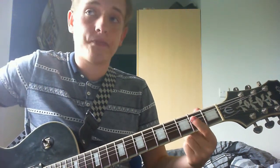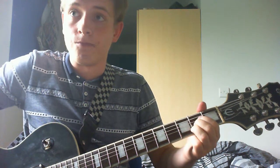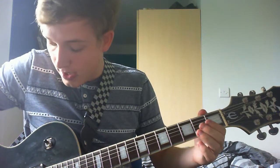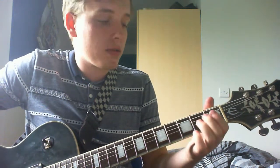So what you're going to do is start kind of in your A position. You kind of play your A, D and G strings — you can do the B if you want — all open, and then you hammer on your A chord.